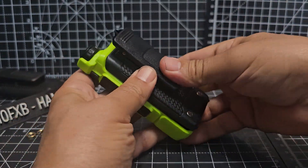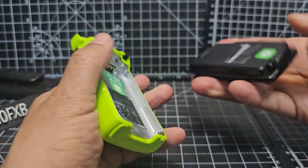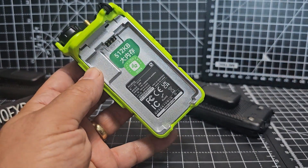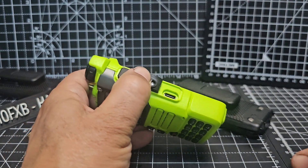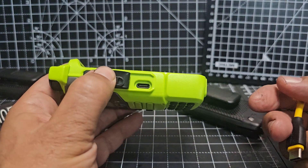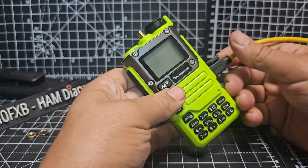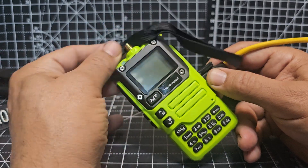Nothing happening. The obvious thought is it could be the pins, but the pins are fine because it's basically a brand new radio. So then you think, okay, what can we rule out? I noticed that the USB-C is not in line — it's slightly out. USB-C in, nothing happens. It's turned on, so let's take this apart.